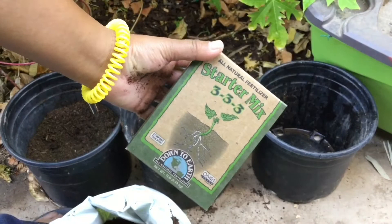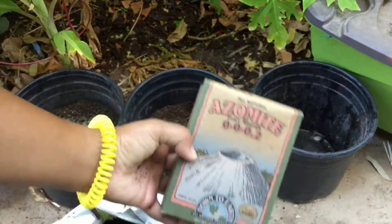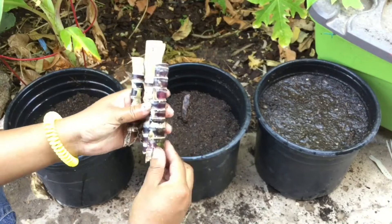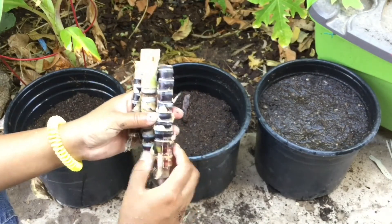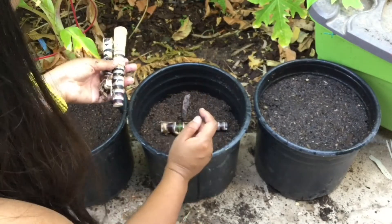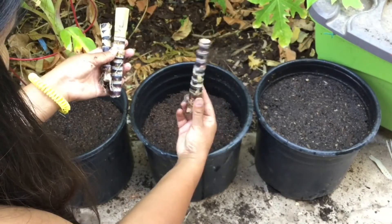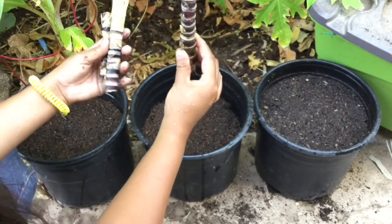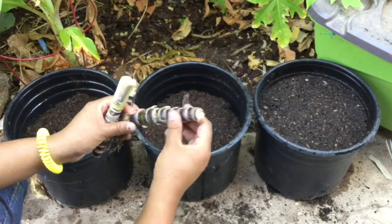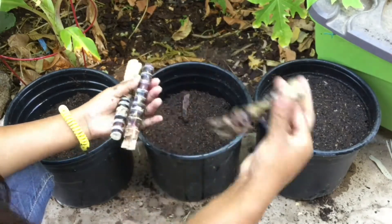Let's mix up the starter mix and the azomite. A lot of people on YouTube who started sugarcane in a pot or water like to put it sideways, but I've seen these guys sold in stores standing up straight. So I'm going to stand them up instead of laying them flat sideways. I'll go with compost for this one.